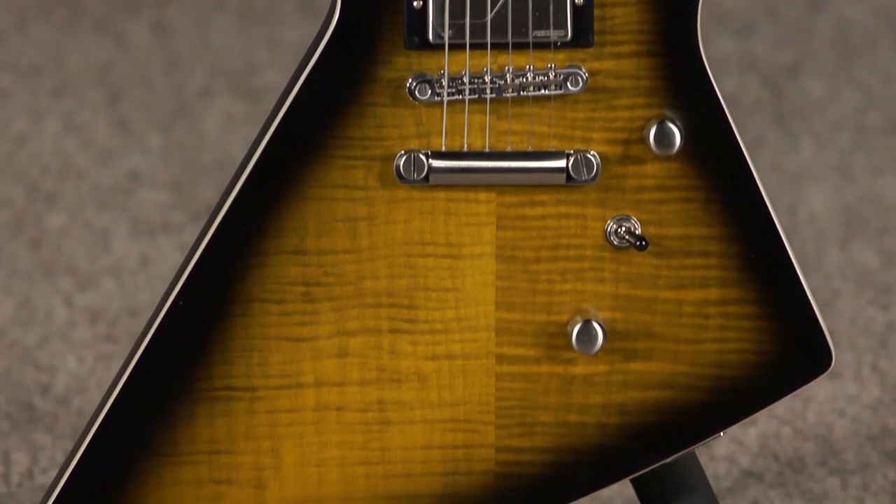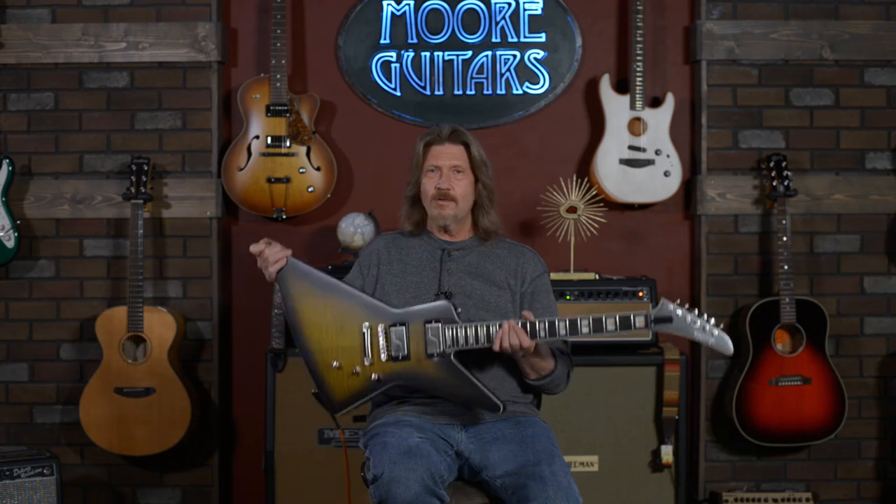Good job, Epiphone, on this body style. I love this. As you can see, you can grab it anywhere — it's just handy. And it looks cool too. But okay, let's get into it.